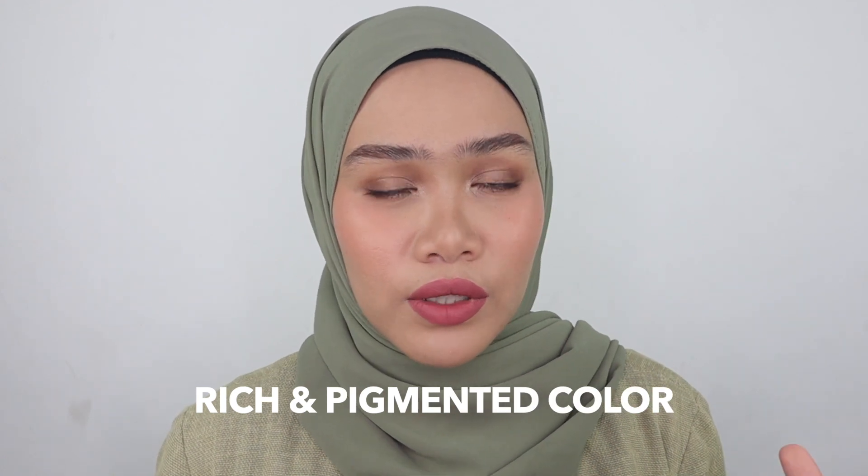It does have a rich and pigmented color, so I love the color payoff that it gives. It just makes my job easier — with one swipe I don't have to dip it more and more to get an intense color payoff. Here is one of the shades I have worn on my lips. This is in the shade Kindness — it's so pretty, kind of a dusty pink shade. I guess this is my kind of shade.